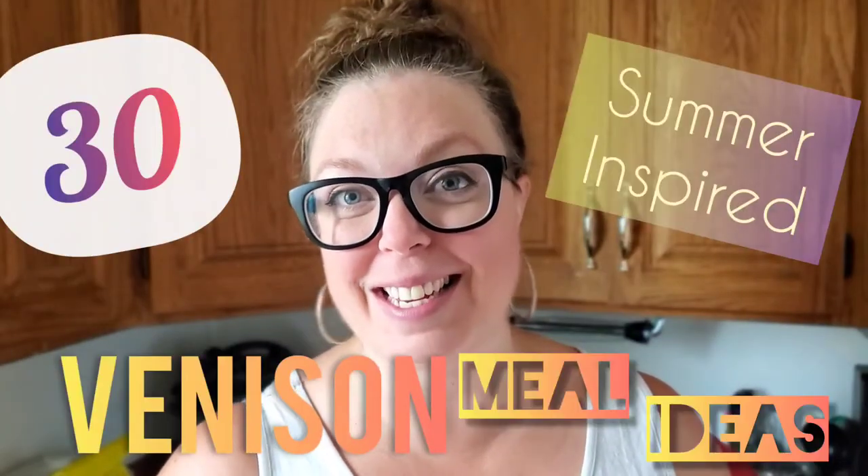Do you ever have this conversation? What do you want to do for supper? I don't know, what do you want? Every single day — unless I have a meal plan. That's what I want to help you guys with: to give you 30 summer-inspired venison meal ideas.